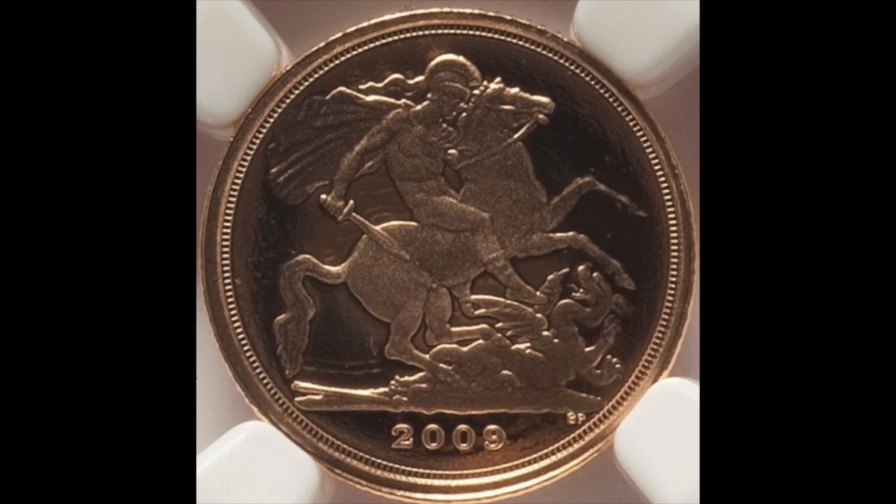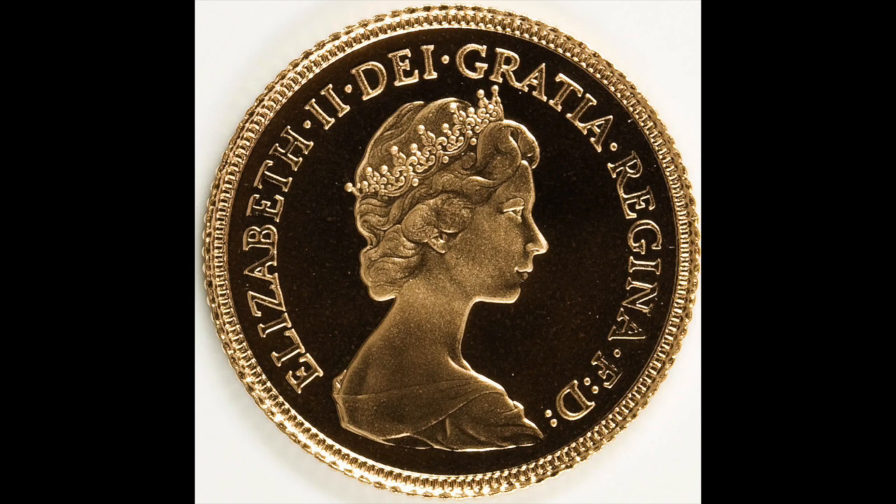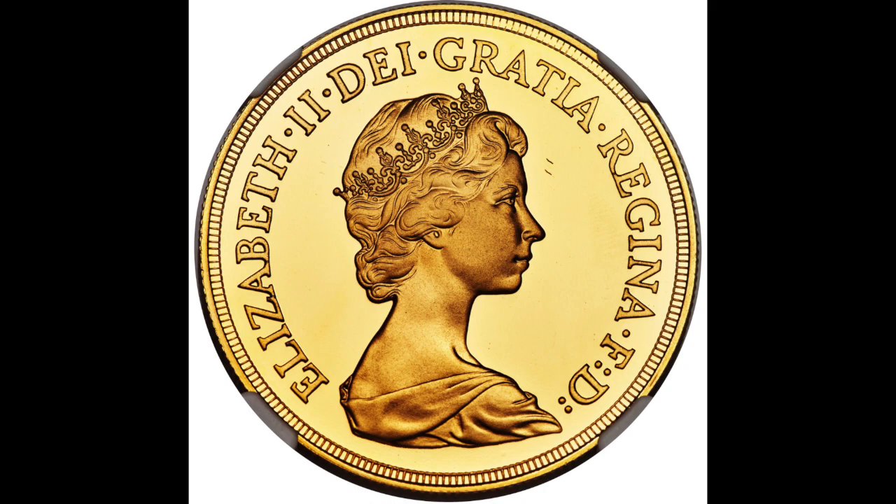Striking of sovereigns for circulation had come to an end by 1932, with most issues after the start in 1914 of the First World War coined at the branches of the Royal Mint in Australia and South Africa, where economic conditions were different than in Britain. In 1979, the Royal Mint struck sovereigns for sale to collectors. The following year, it coined — also for collector sale — the sovereign as well as the half sovereign, double sovereign, and five-pound piece. These four denominations continued to be issued in most years, sold at a premium to their gold value.